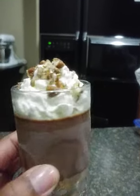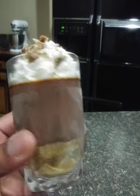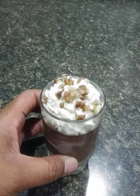My glass is awfully chilled. Anyway, that's the finished product right there. I just showed you all what it looked like when I first put it in the refrigerator.